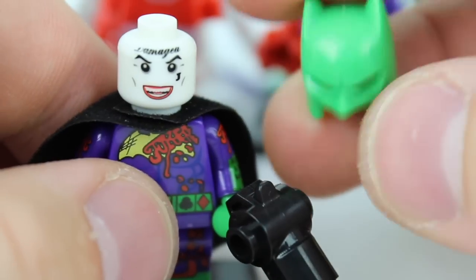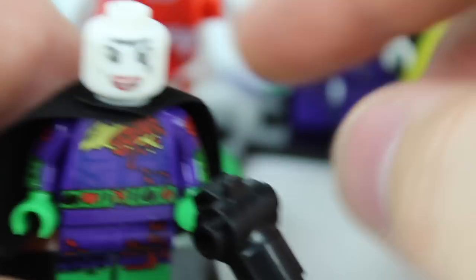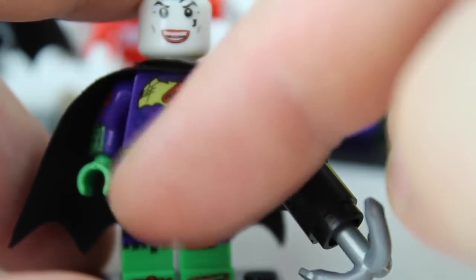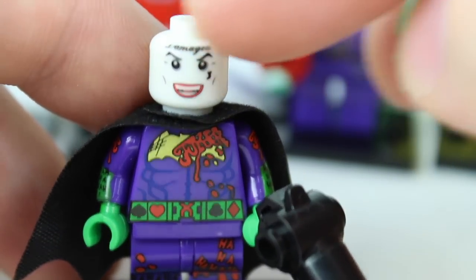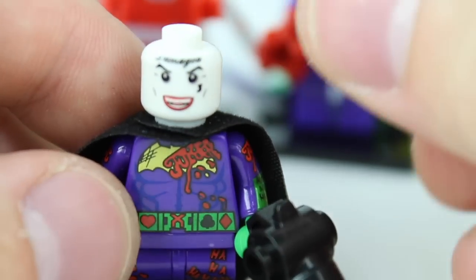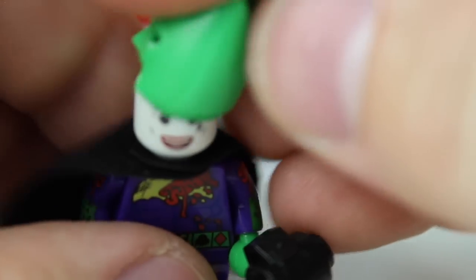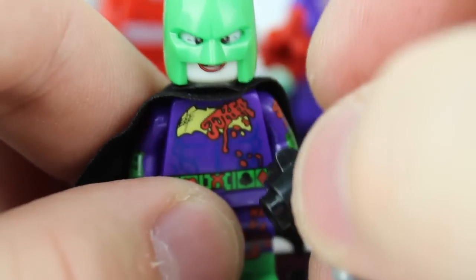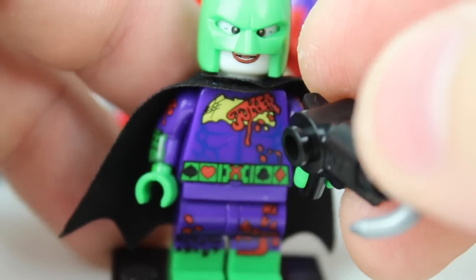Looking at his face — the helmet actually shows up a lot brighter on screen than it is in real life. In real life it's a little darker and ties very nicely with the gloves and the feet. They used the Jared Leto head, and I don't love the face itself, but when you cover it up with the mask it actually looks pretty good. He even includes a grappling hook. Just a fantastic character and I really like this one.